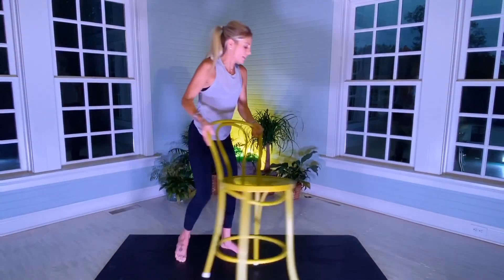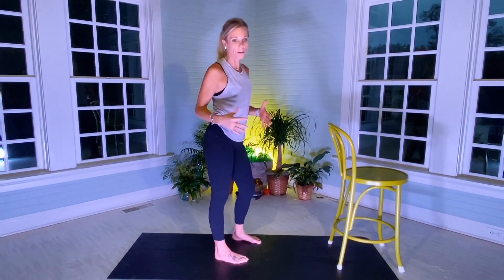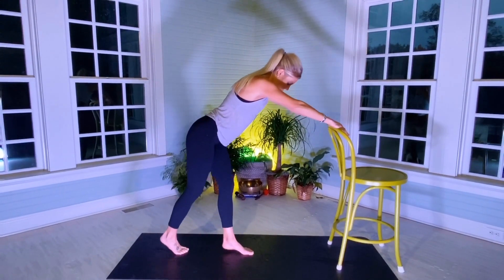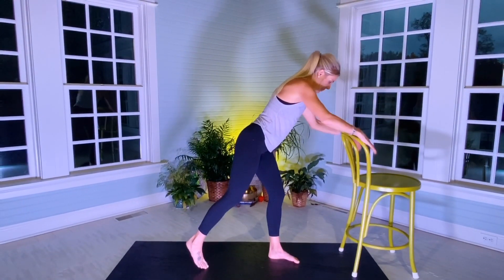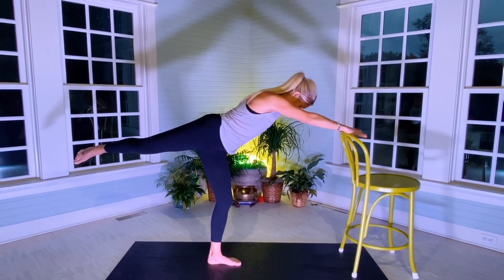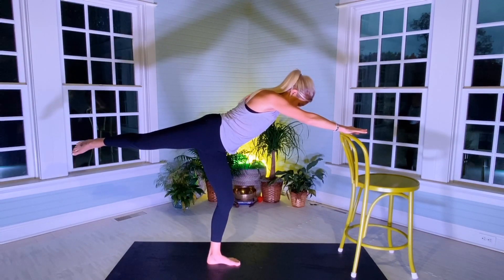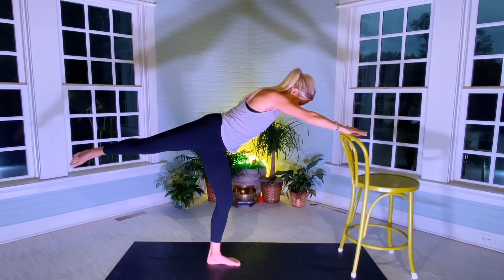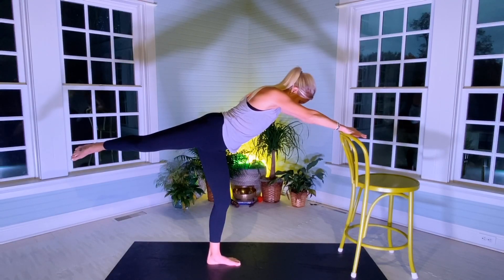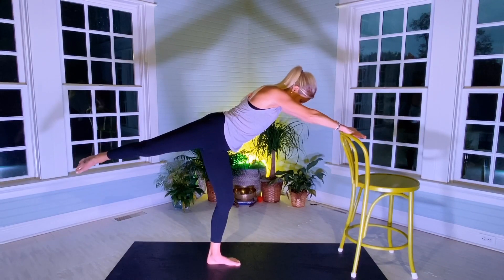Switch sides — left foot down on the mat. Core is always engaged; don't let your midsection hang out. Nice, long, pretty arms. Right leg is going to be up, opening the right hip, in point. Please follow my pace — very important. Ready, lift: one, two, three, tightness in that right leg. Four, five, six, seven, eight, nine.